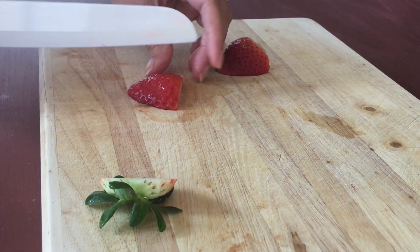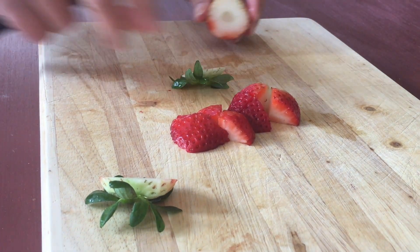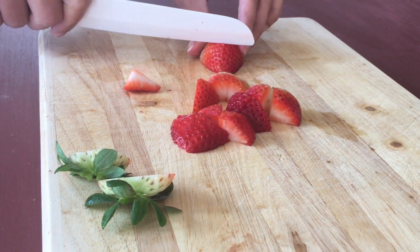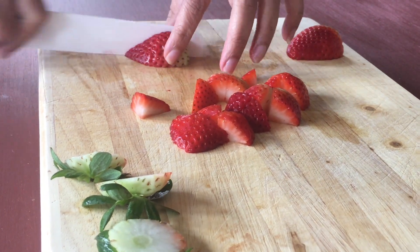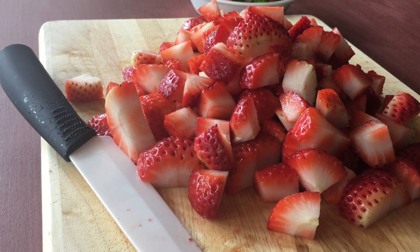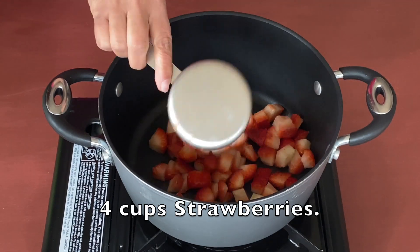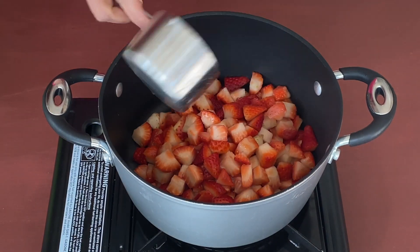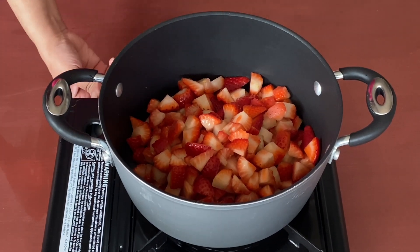First, let us start with chopping the strawberries. We are going to chop them in big chunks, not very small ones, because we are going to cook them anyway. For this recipe I'm going to need at least four cups of chopped strawberries. My four cups of strawberries are all chopped. Now in a pot, take four cups of strawberries and start the burner on medium flame.